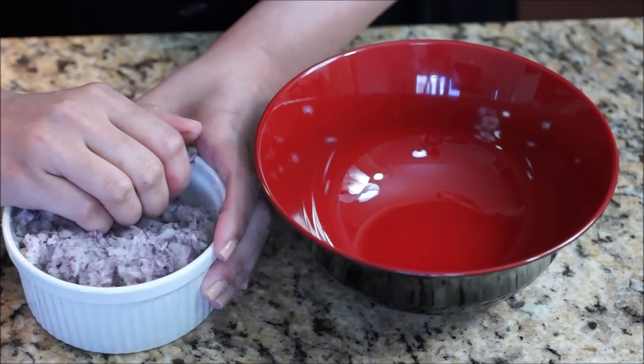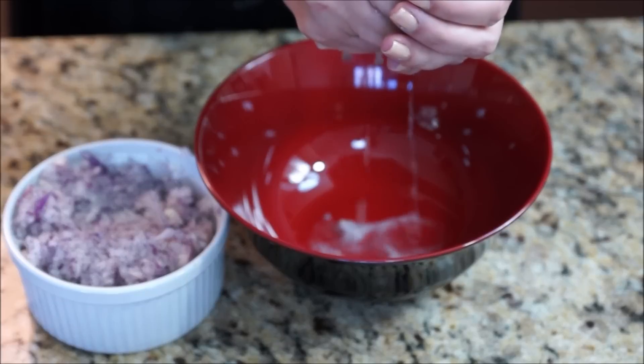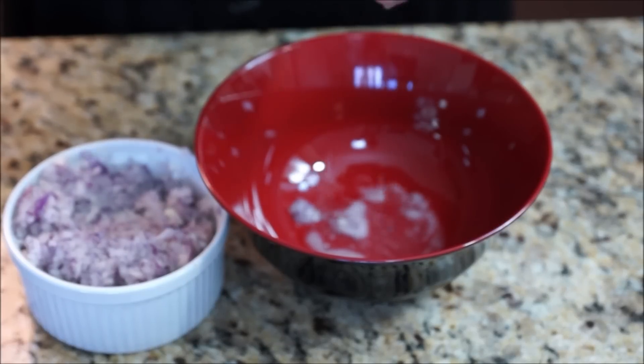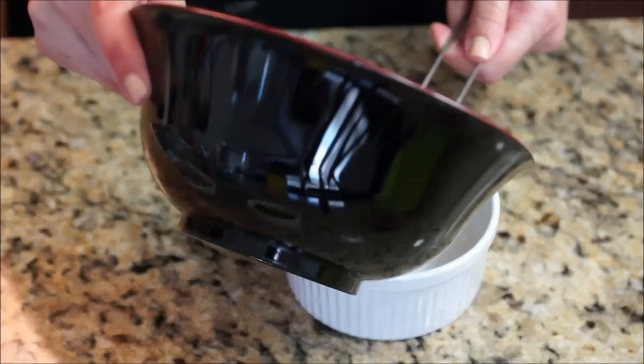This might seem weird but it's crucial. Take your finely chopped onions then squeeze them to extract the liquid out. This will help the kofta hold its shape better and it won't be soggy. Continue to do so with all the onions that you have, then save the liquid that came out.